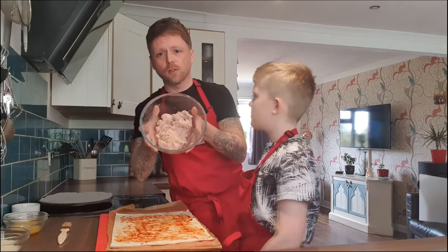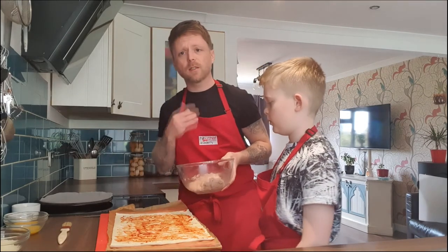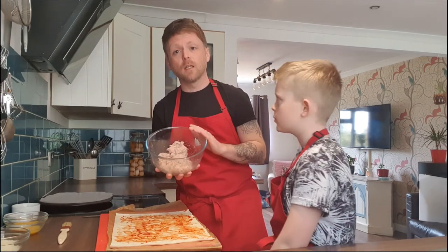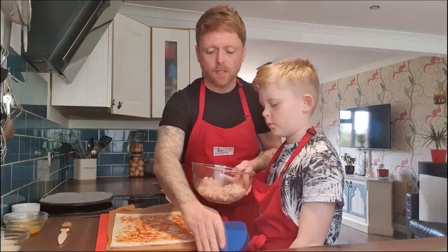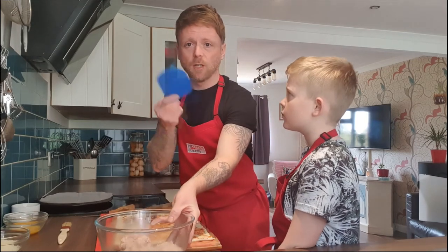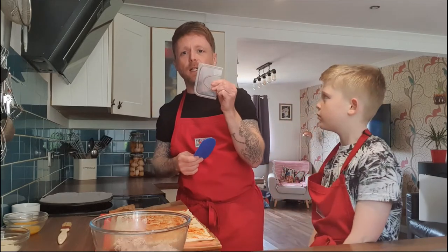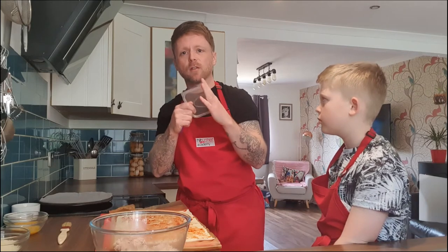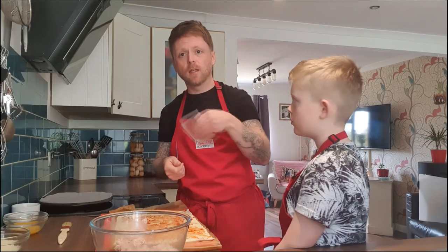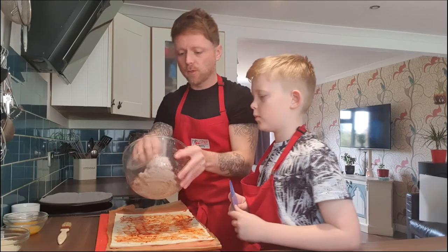Now the next bit is the sausages. I've just broken them down and put them in a bowl. Supervise the children doing this because we want to make sure that their hands are clean before they start — they're using raw meat and we wash them thoroughly afterwards. Zane's going to be using a dough scraper. Dough scrapers are great — you can pick them up on eBay for like 99p. If you're struggling for a dough scraper, a takeaway lid — just cut it in half, make sure the edges aren't sharp. I can use that to spread the sausage meat.